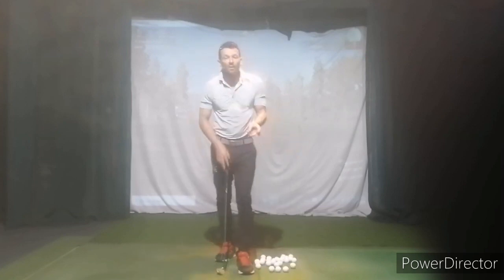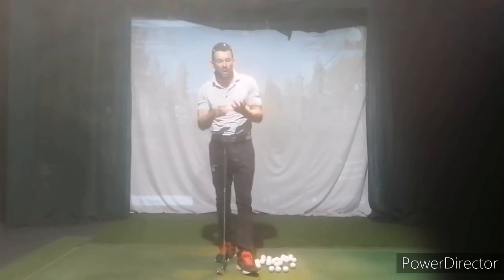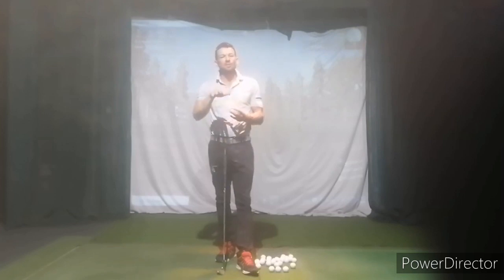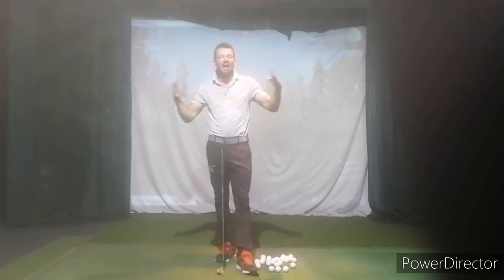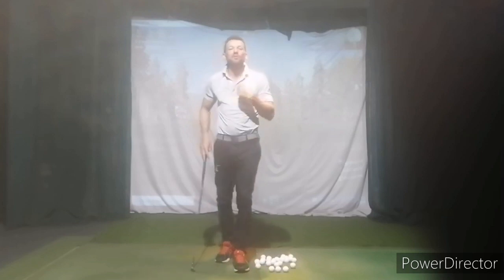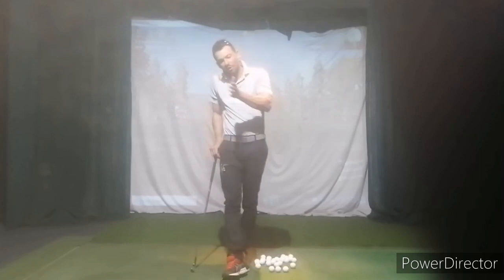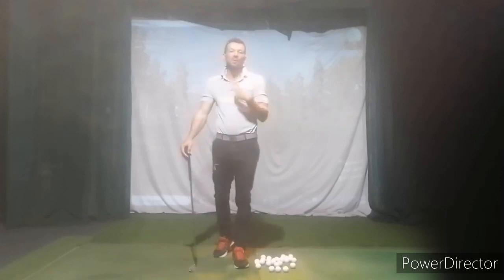We're going to learn how to read greens, learn how to read slope, and give a degree of slope. We'll work on one, two, and three degree slopes — one being quite flat, two medium, three big slopes. Then we work outwards in terms of uphill, downhill, and length, and how to make those adjustments for speed and line.